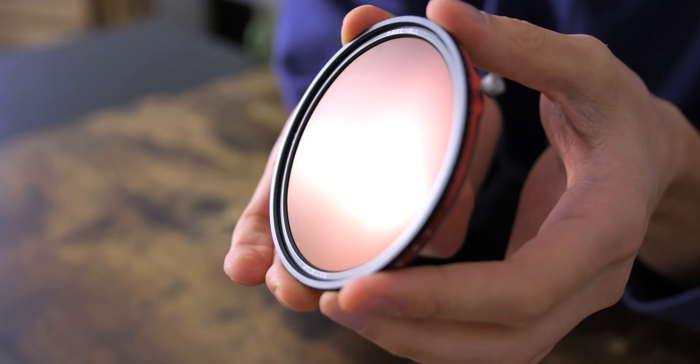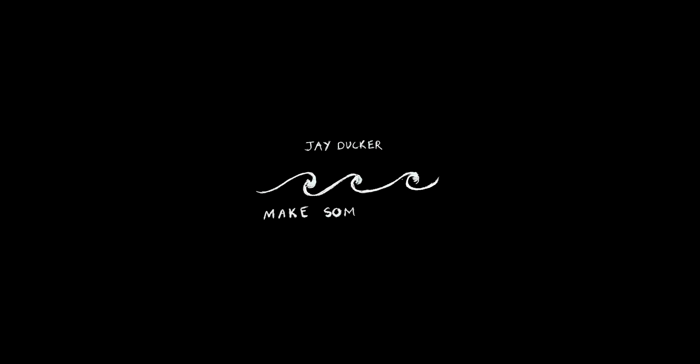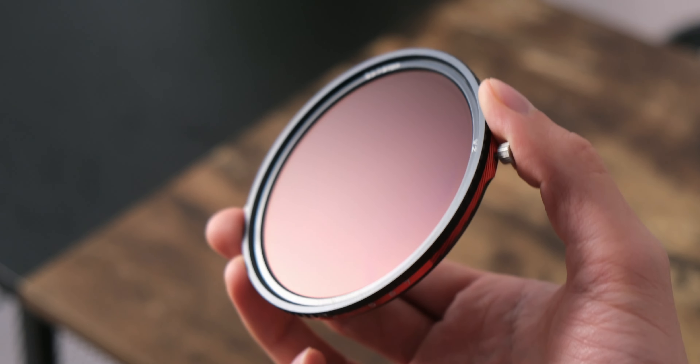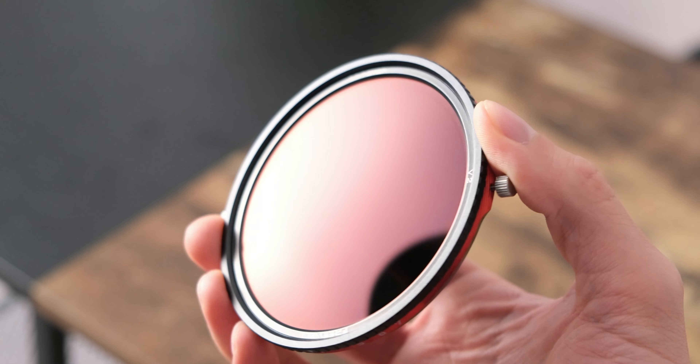What makes this filter so good for photographers and videographers? Hey everyone, welcome back to the channel. Today I'm beyond excited to talk about this filter system — the Freewell Variable Neutral Density and CPL filter. They also sent me something else, but we'll get into that a bit later, so do hang around for that.